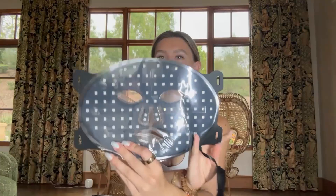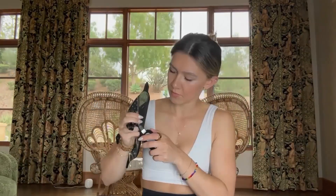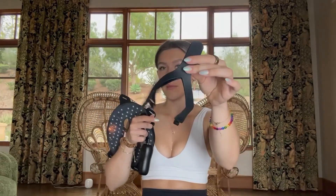Here's what the back looks like — you're just going to plug this part into this piece right here. And here is the other part that will connect to charge. In addition, these are going to be the straps for the mask that you attach on each side. It comes with a user manual too.